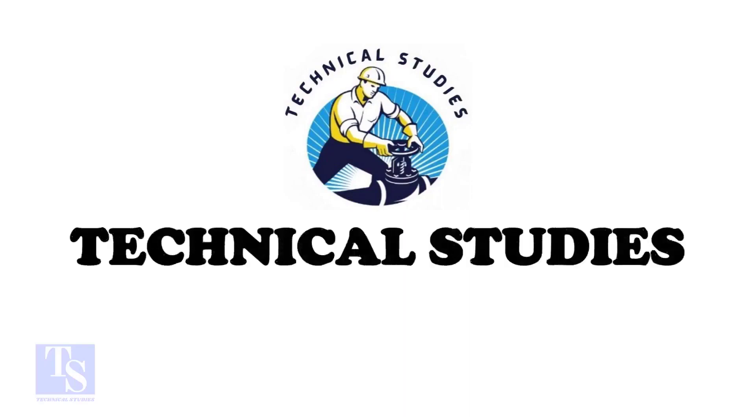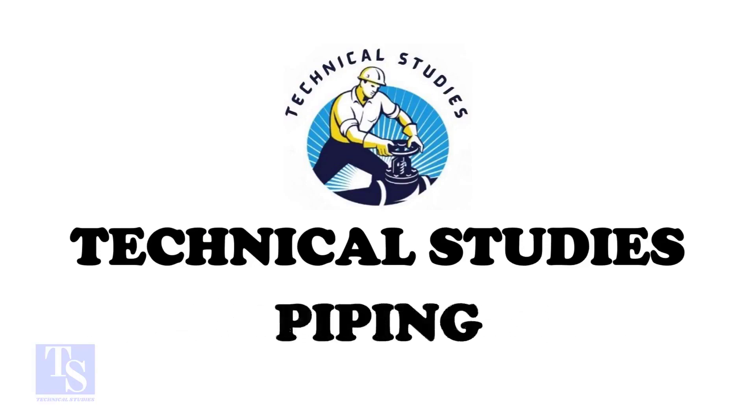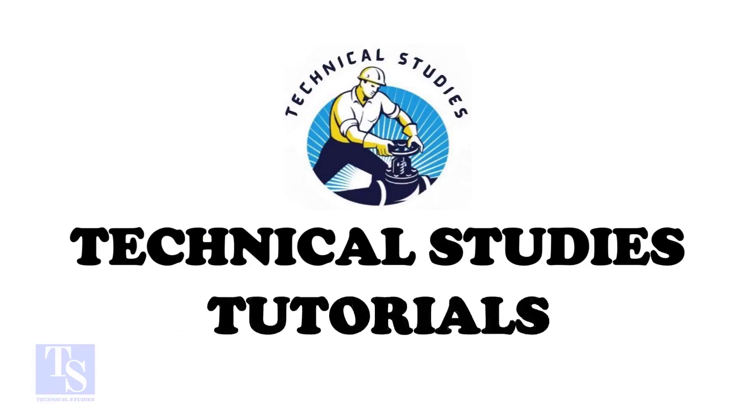Hi friends. Welcome to technical studies. In this video, I will show you how to make a reinforcement pad or an RF pad.